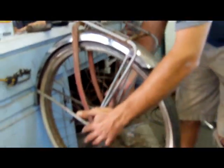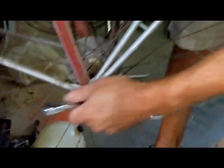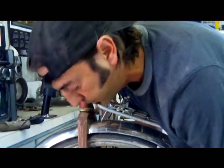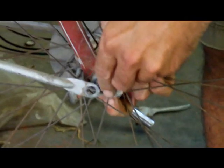Next thing we're going to do is take off the wheel. I've already taken off one of the axle nuts, and now I'm going to take the other one off. Get that off of there and then just spread everything out. The back wheel has a three-speed plug, so we're going to use all these components to work on.